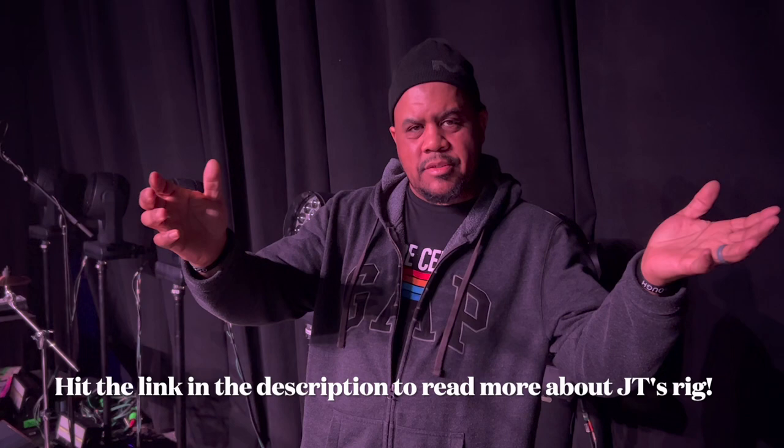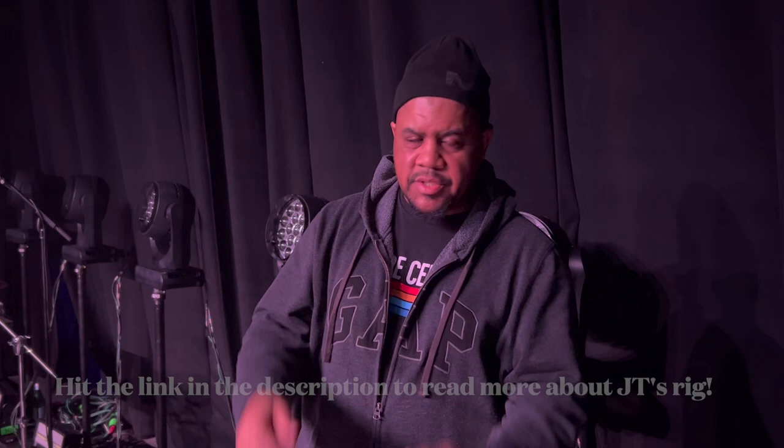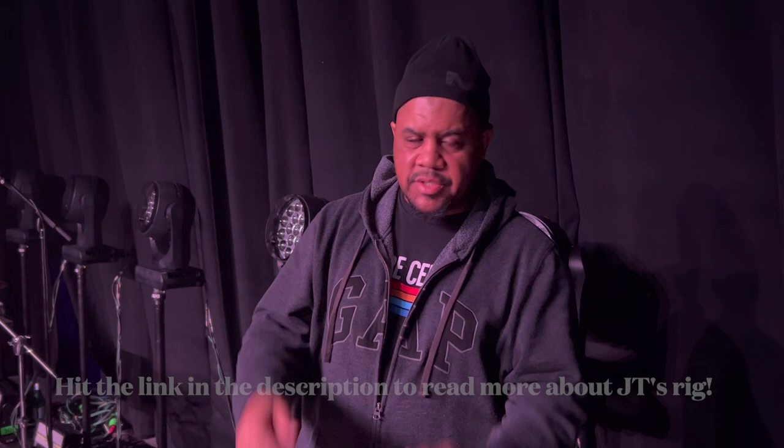I think that covers it — that's about it. This is JT, once again. Thanks Ryan, thanks Storm Sound. See you guys out on tour — we'll be out to the end of the month, so catch you in the city near you. God bless you, thank you, see ya.